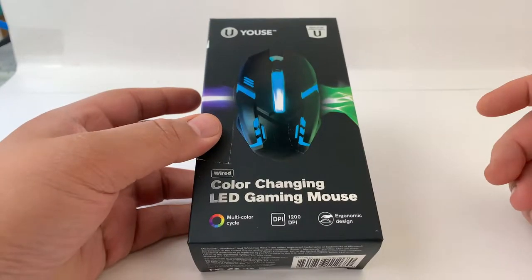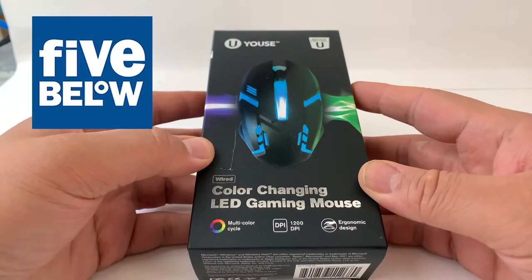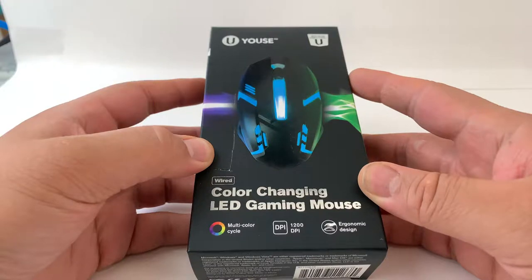Hi guys, it's Frankie for the Pixel Slayers, and today I have a $5 gaming mouse. At Five Below, you can purchase this gaming mouse for only $5. Is it any good? Well, let me tell you about it.